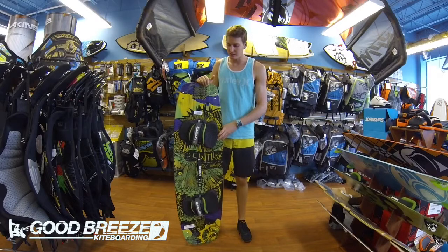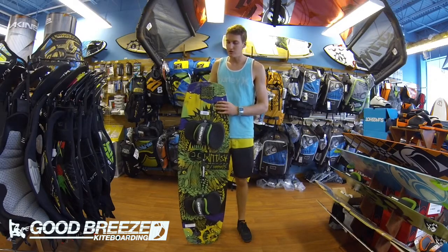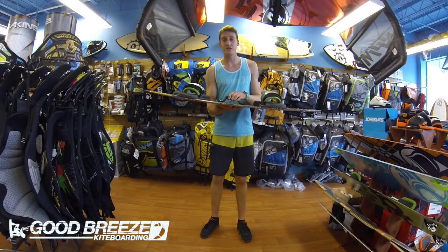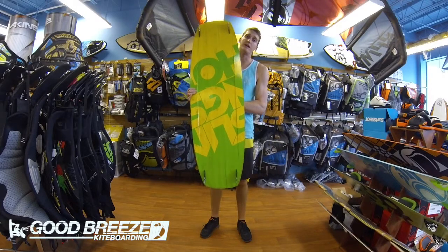Hey, this is Kit with Kyporting Closeouts. Today we're taking a look at the 2014 Slingshot Asylum. This board has a bold new color scheme for 2014. It's got a nice wake style rocker line that's going to increase your pop. It's got channels on the bottom that push water down and away from you as you ride.